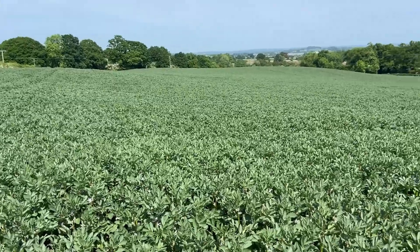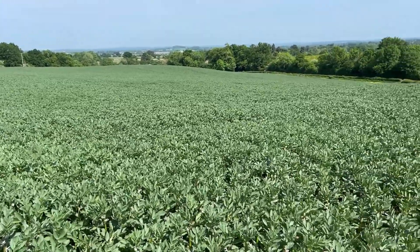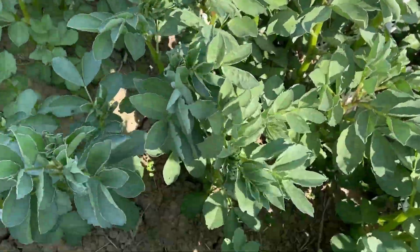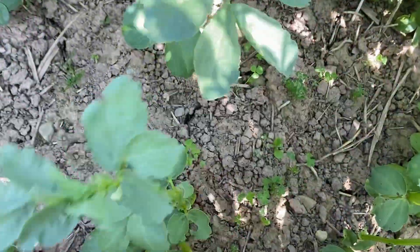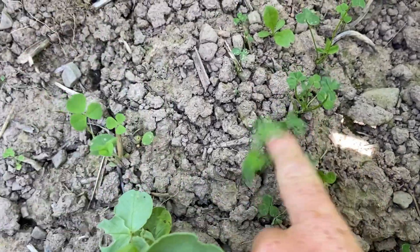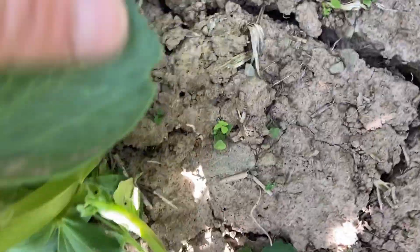The spring beans are definitely right — they don't look thirsty in any way whatsoever. But what's underneath the beans could really benefit with a drink. This is the micro clover and trefoil that we broadcast into the beans a couple of weeks ago and it's coming, but look at that crack in the soil — it needs a drink seriously badly.